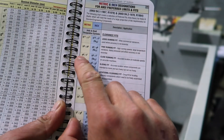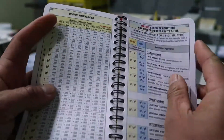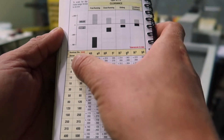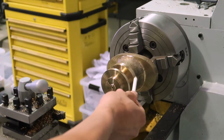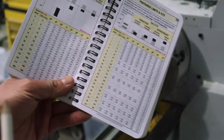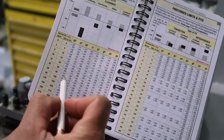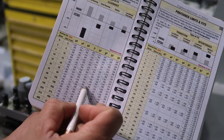The hole and shaft specification for metric is H8F7. You go down to your nominal diameters — this shaft diameter is around 72 millimetres. In this book we're going to go between 50 and 80, which is this one. So with an H8F7 fit, these are our numbers here.